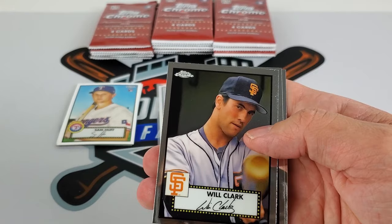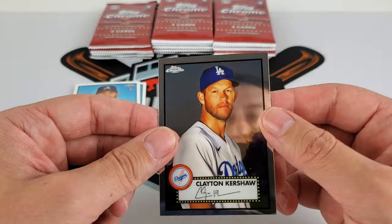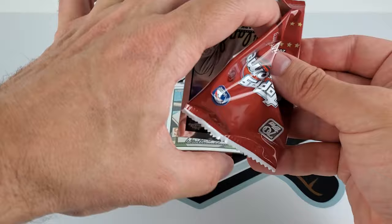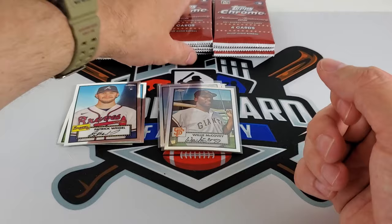Will Clark. I just saw on eBay his super refractor sold yesterday — I think it went for like $350 or something. If you don't know from watching these videos, that was my favorite player growing up. Kershaw — not so much. I'm not quite sure how much on average the parallels hit, but they definitely do hit. Mark McGwire, Rhys Hoskins, and Masley — no rookie cards or refractor color in that pack.